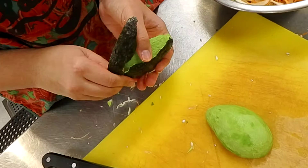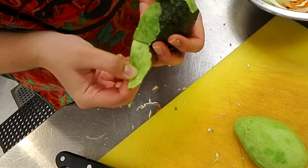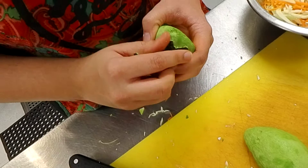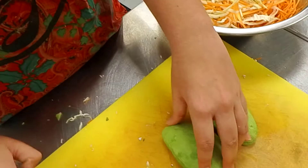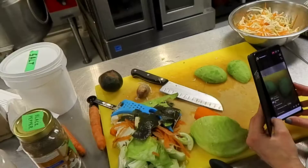We're not adding any crème fraîche or anything, so the avocado is what's going to give the creamy part to the taco — and it's also going to help mellow down the flavor. That's a really nice combination: the mellow avocado and the nice fresh slaw. I'll wash my hands again.